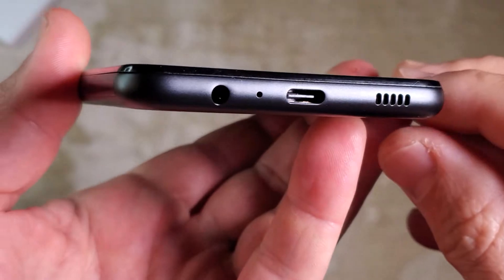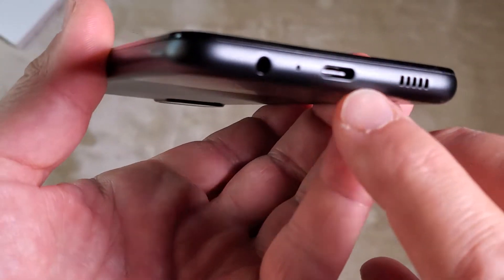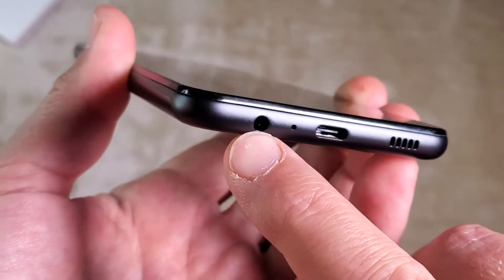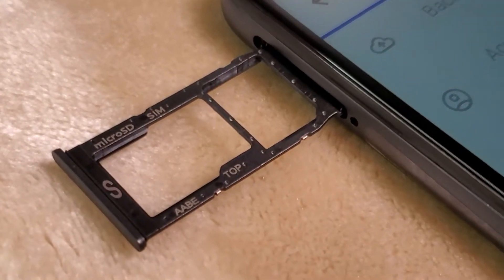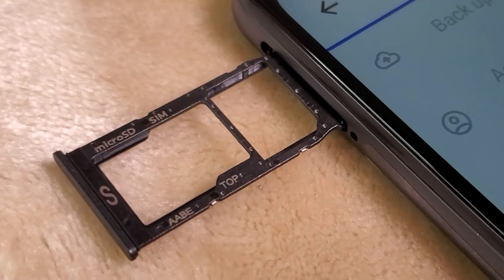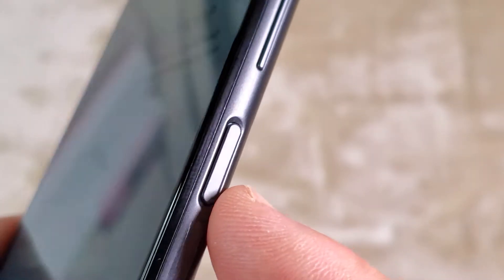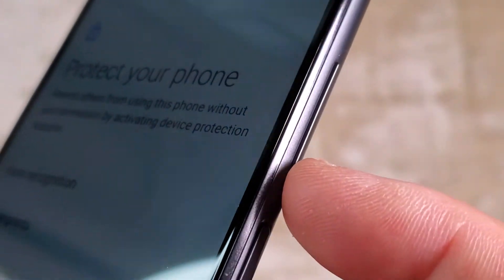Now let's take a look at the ports. On the bottom we have a charging USB-C port, a speaker, a microphone, and a headphone jack. On the left upper side of the phone there is a space for a micro SD card and for your SIM card. On the right we have a power button which also serves as a fingerprint sensor — great location. And we have buttons for volume up and down.